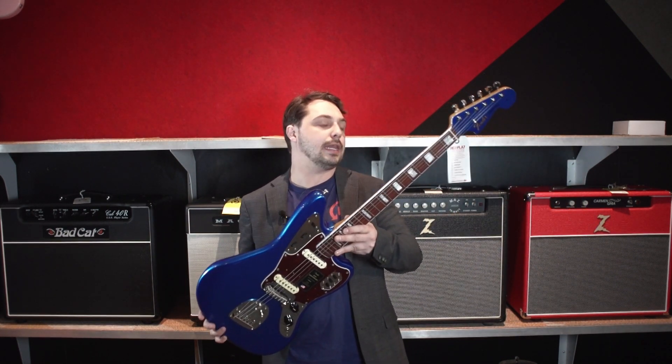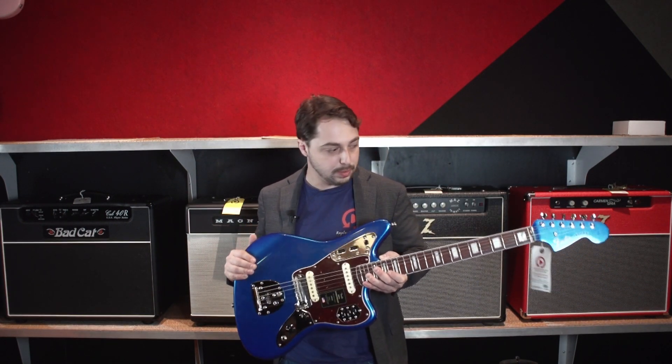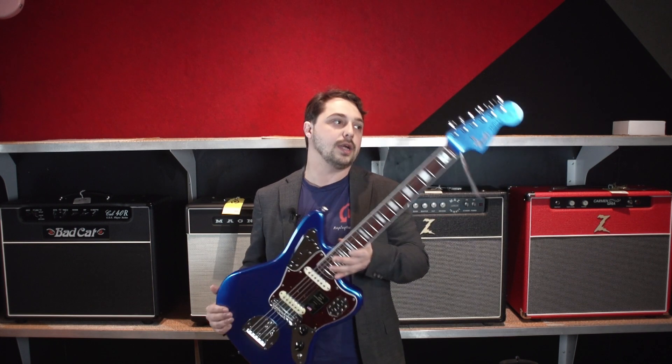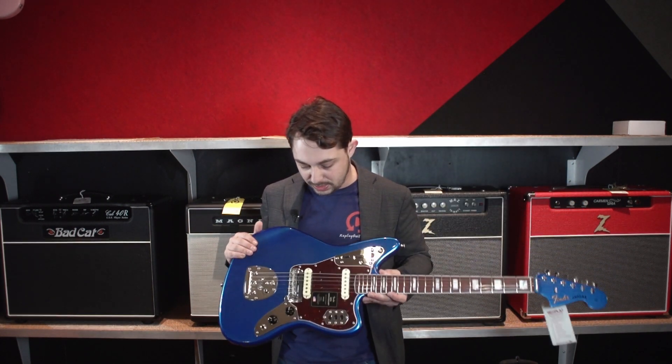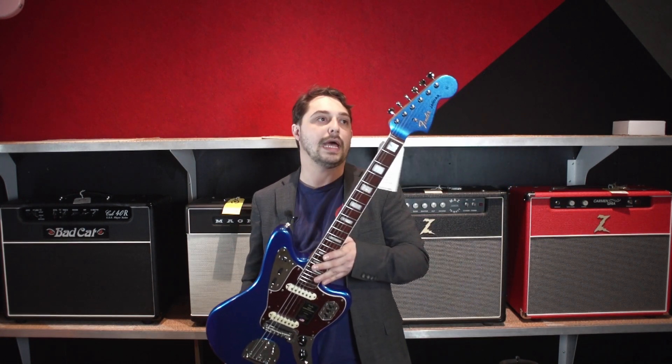Now Replay was only allocated two of these. One was a red one, the other is this blue one. The red one is already gone, so this is the only one available. So if you're interested, I would act quickly — I can almost guarantee you that this one will not last long.